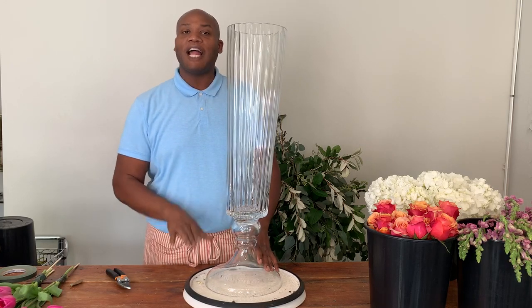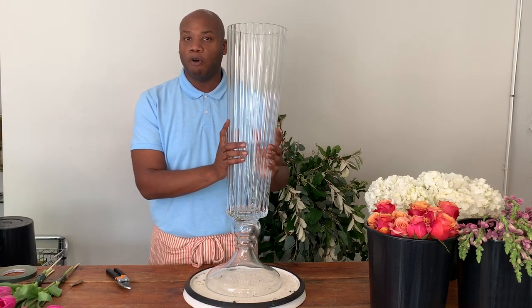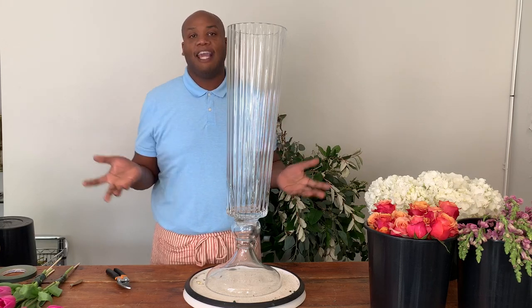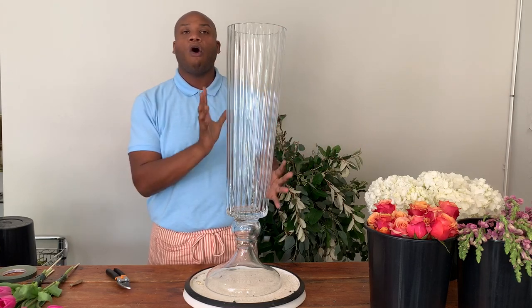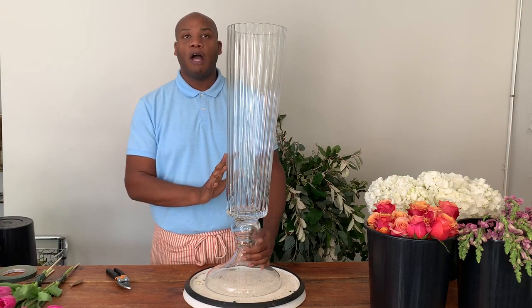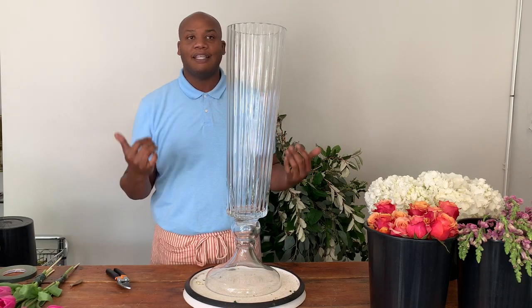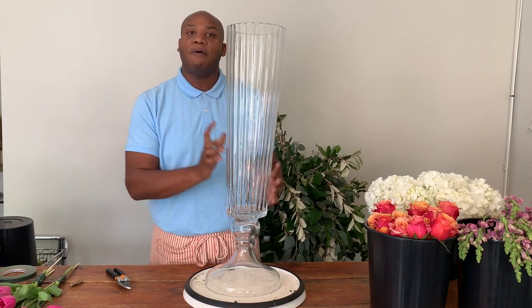Before we start actually designing, I want to talk about some of the best practices when working with a large vase similar to this Bespoke Vase. The things I like to take into consideration first is the scale — the scale of the centerpiece, the scale of the room, the height of the ceilings, and how all of those different factors play a role in my vase selection. I typically use these tall vases in large ballroom settings that have high ceilings and vast open spaces. I would not use this vase in a drop ceiling space. So be mindful of your scale and how it's going to impact the environment.